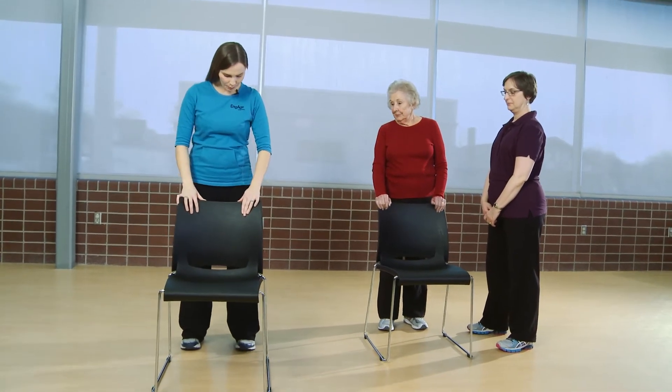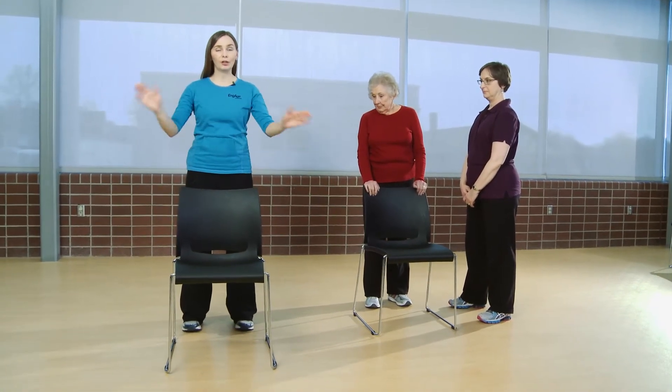For this exercise, Betty, I'm going to demonstrate it for you first and then I'll actually have you perform it. I'll be having you start with your feet hip-width apart, toes pointing forward, hands on the chair in front of you.